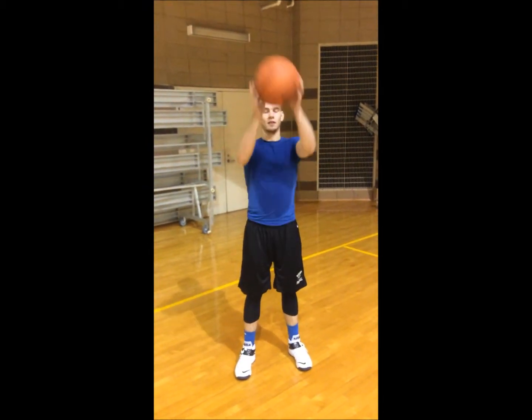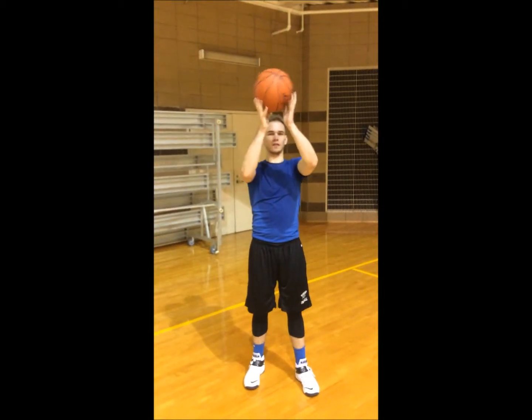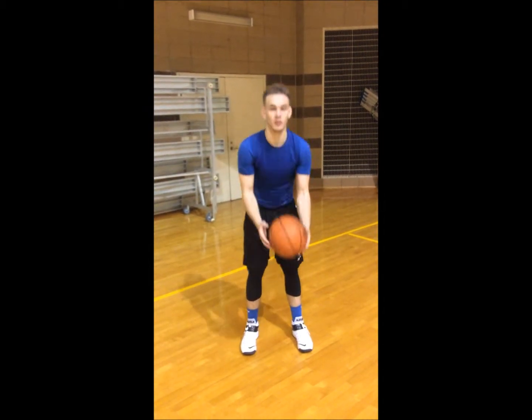Fingertip touches up high first. Head level, head level. All right, go down to your waist now. And then go down to your knees. Back up to your waist. Head.